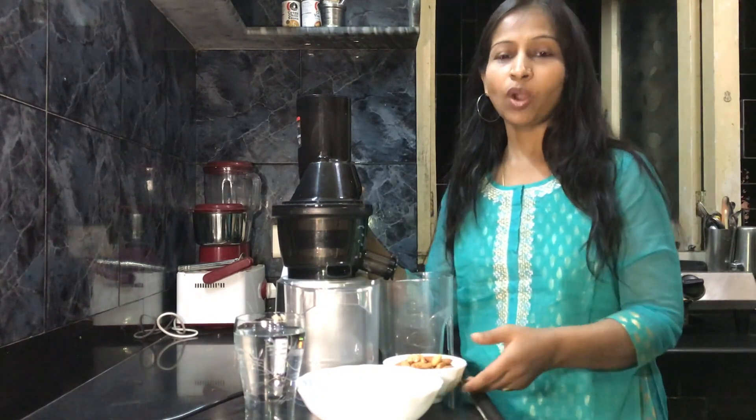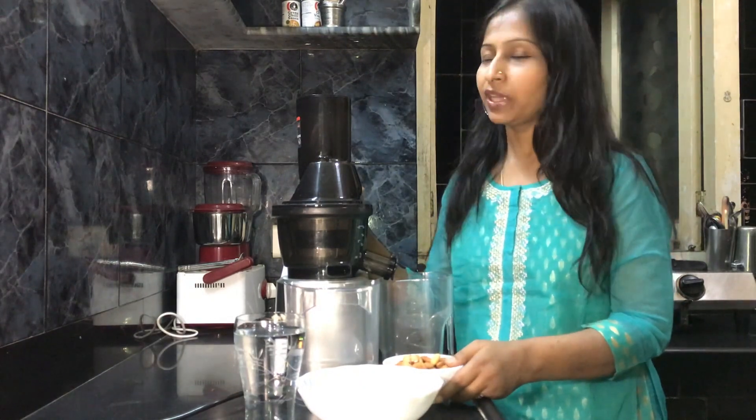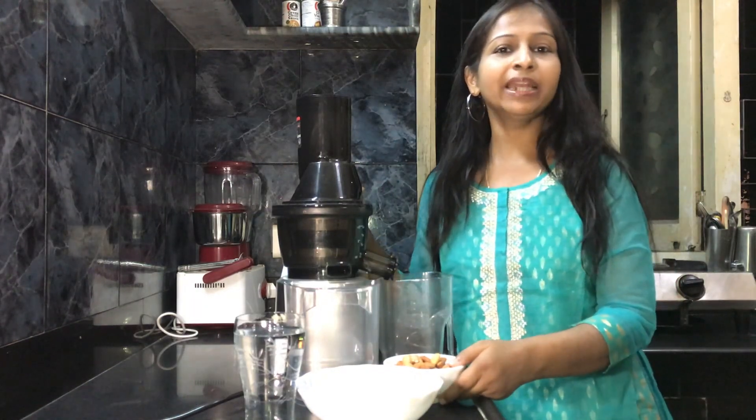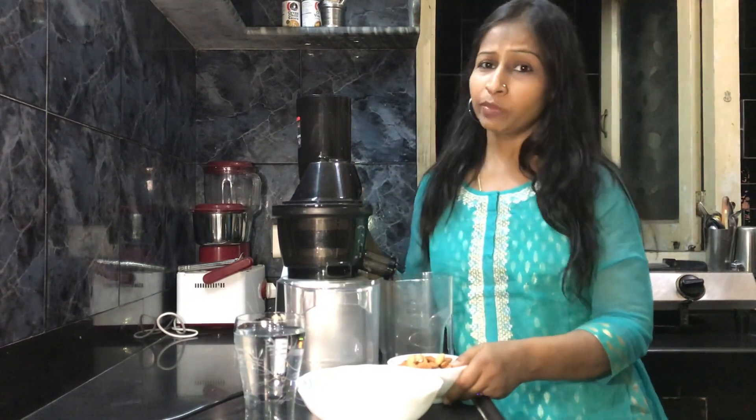In case you do not know what a vegan is — a vegan is a person who does not have any products given by an animal, like eggs or milk. So when you are preparing desserts or anything else, you need to use nut milks like almond milk or cashew milk.